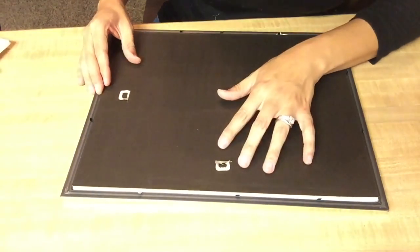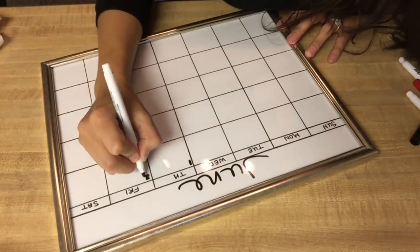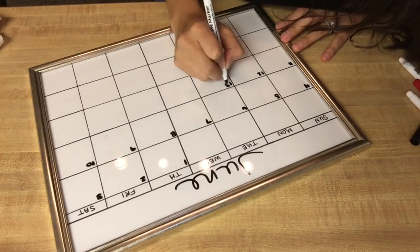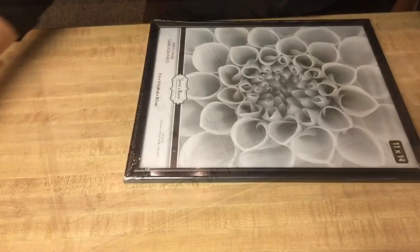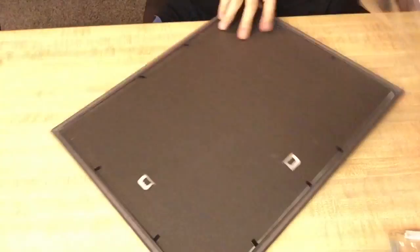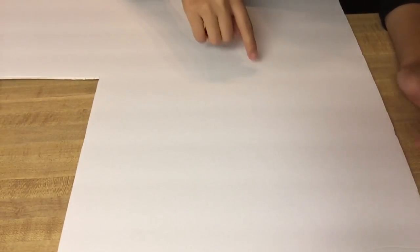I'm gonna go ahead and put the back on there so that I'm able to hang it. On this one — the corkboard — I'm actually gonna take the glass out because I won't be needing it. I'm gonna do the same thing and trace out the length of the glass, then I'll come back.